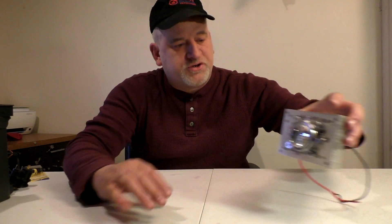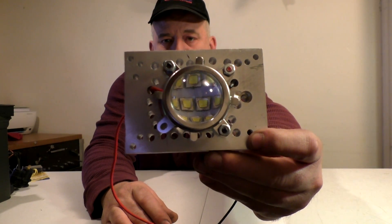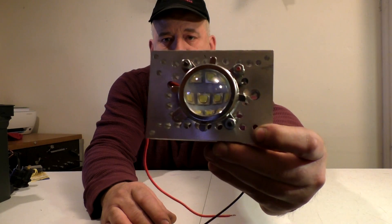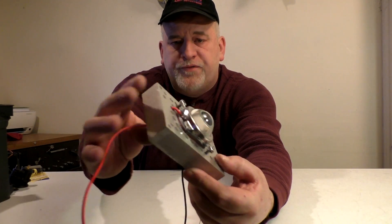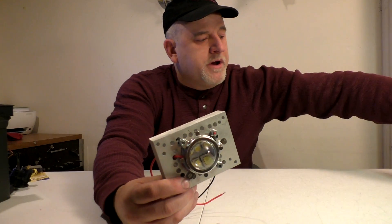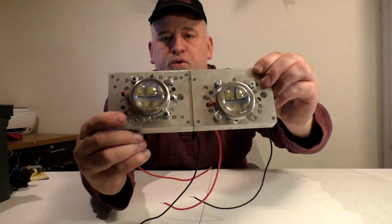I'm going to attempt to build a really bright portable flashlight. I'll go through the components quick. This here is a Cree XML U2 100-watt emitter. There's 10 LED chips inside. I have this bolted to a one-inch thick large piece of aluminum with holes drilled in it to help cool it. I'm going to end up using two of them for a total of around 200 watts.